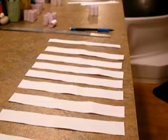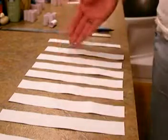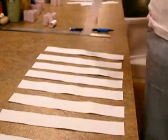Now you want to grab your scissors and start cutting across the lines. Alright, so you've got your eight big pieces of paper and one that's a little small.